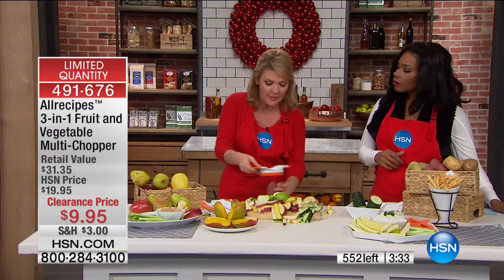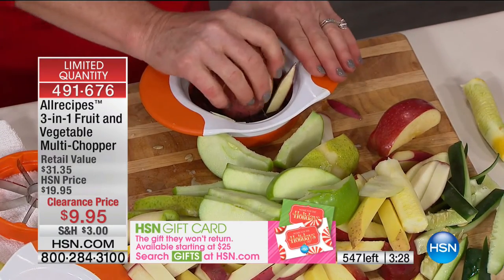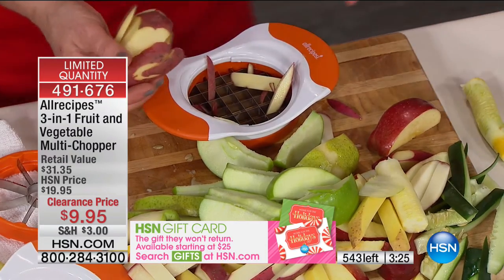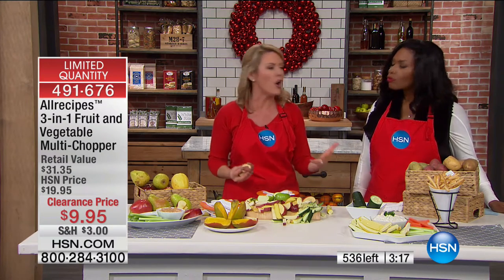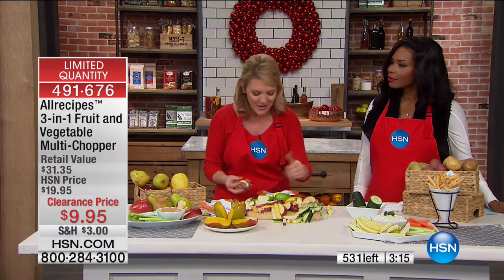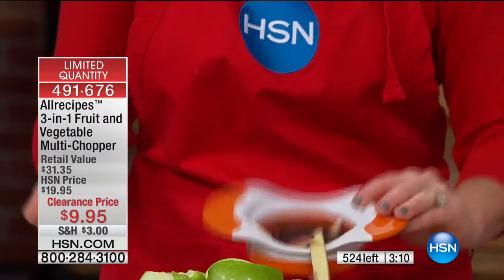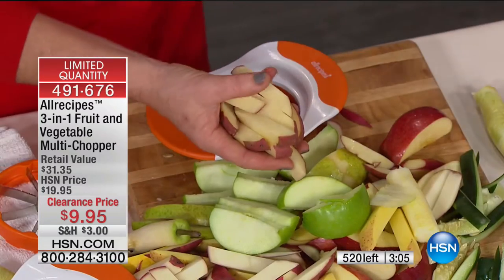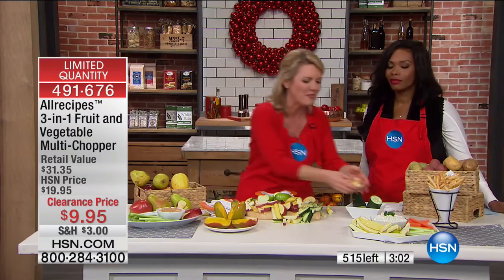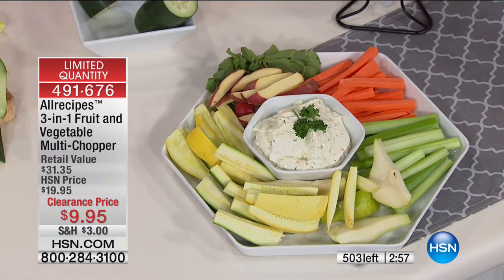Here's what I love about All Recipes. You're familiar with All Recipes from the social community and website. Every recipe put together by this food community is designed for you and me to cook at home, to make it easy. Now they've put together products to make those recipes easier. There are great recipes out there for oven-fried potatoes, but I'd see that and think: that's a lot of chopping and peeling I don't feel like doing. Now there's a tool to make it easier.